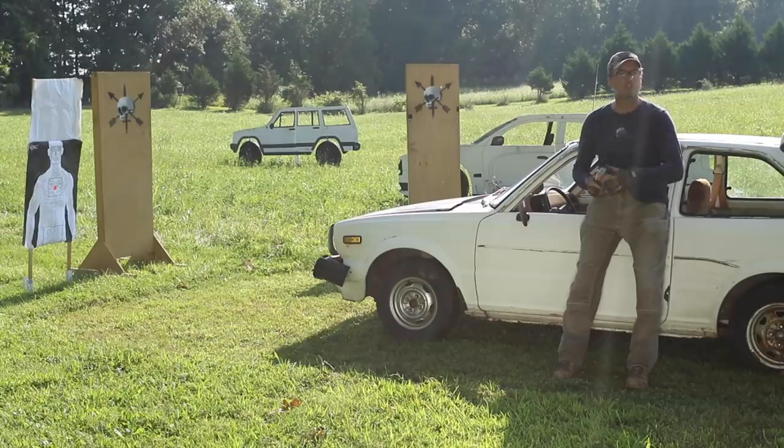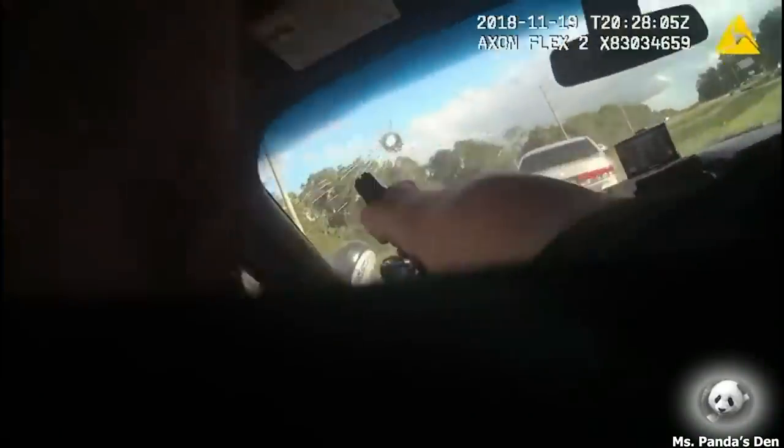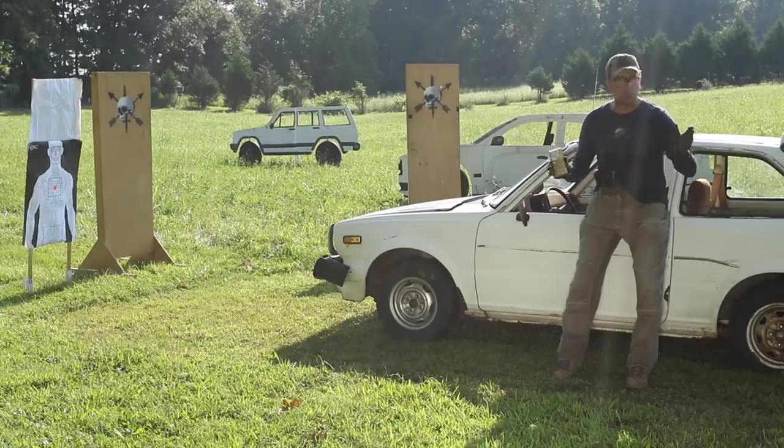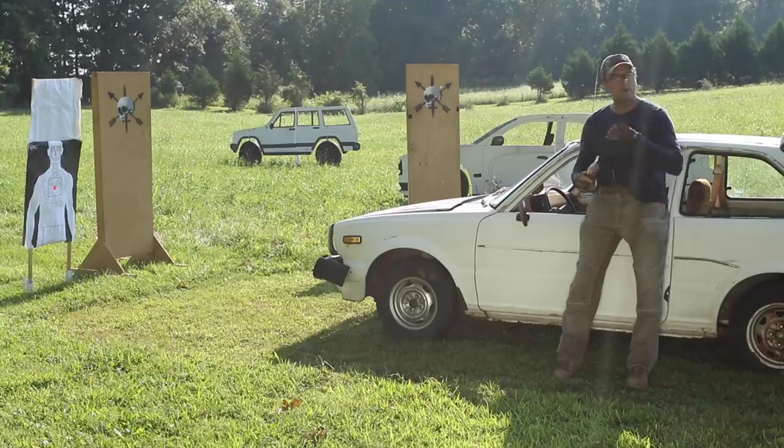Hey guys, Carl here with Tactical Rifleman. I read all the comments you guys put on our videos and we've had some comments from law enforcement officers asking about the truths of shooting through glass from inside the car. They do traffic stops, the guy gets out with a gun, and they're taught to aim low. That's what we're going to cover today — shooting through auto glass from inside the vehicle shooting out.